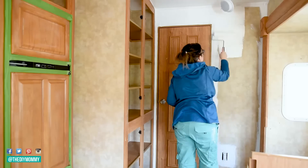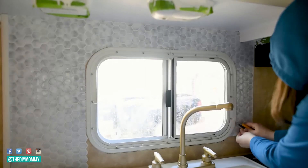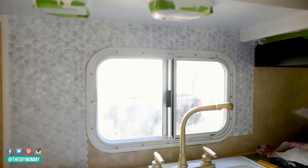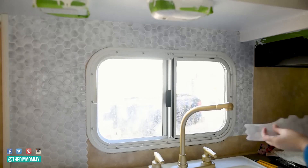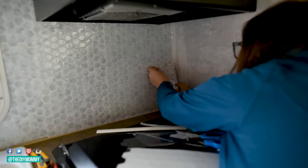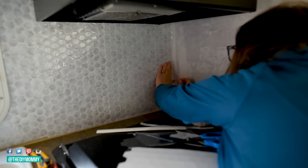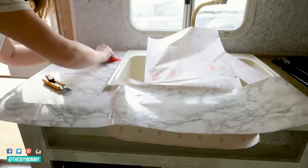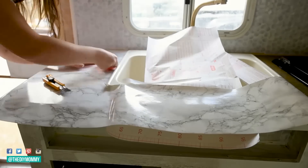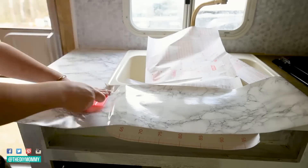The next week I gave the kitchen area a makeover with peel-and-stick tile as well as some peel-and-stick marble-patterned contact paper. I made a few mistakes with this one, but in the end it turned out great. Don't forget to check out the link in the description box below for all of the sources for every single thing I've used in this camper makeover. I tried to keep it as affordable as possible.